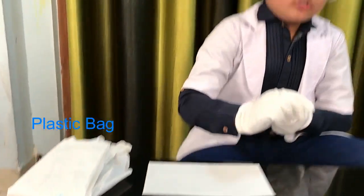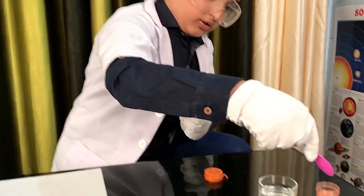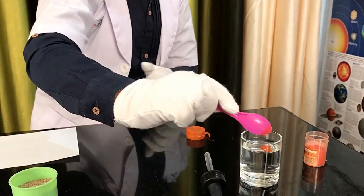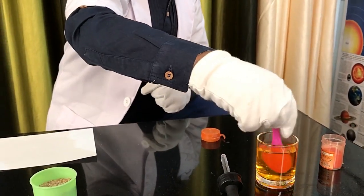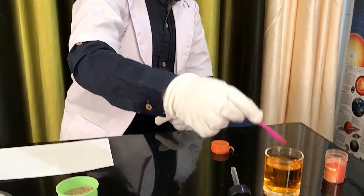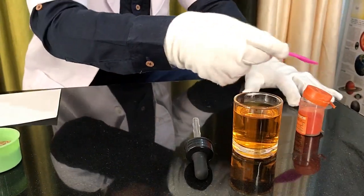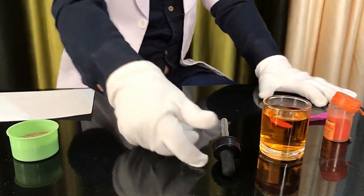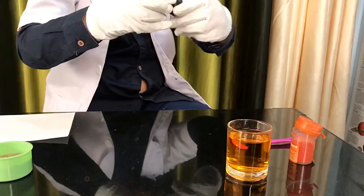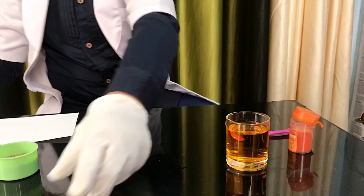So I will show you first how to make some colored water. Take a very small amount of food coloring and put it in the water, then close the cap and keep the spoon away. Now I'm going to take a few bits — take some water and take the cotton piece first.